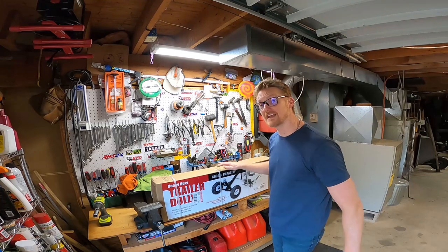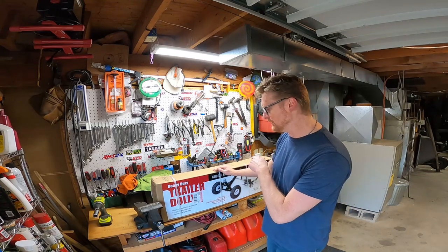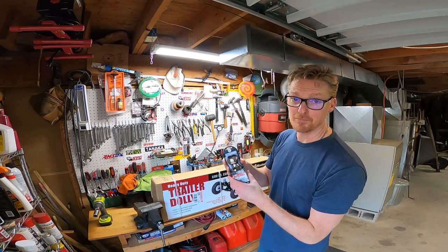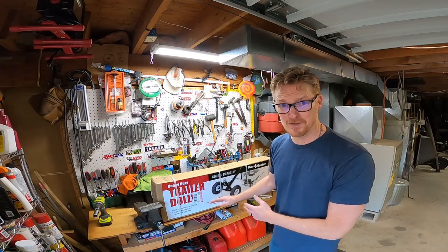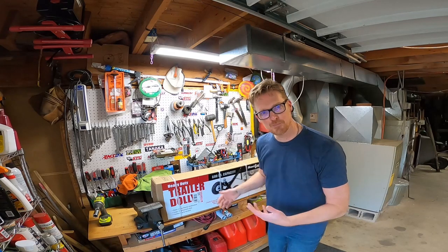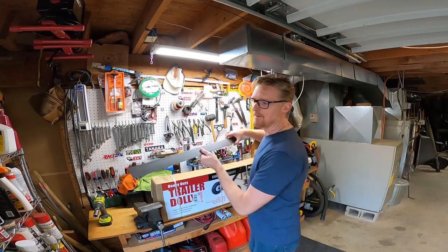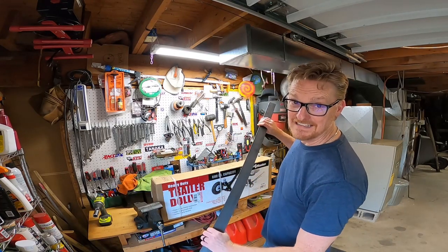Before I finish putting this together, I want to make the ball higher. The ball on the dolly is a 1-7/8 inch ball, so I bought a 2-inch ball, which is what my camper uses. But this is the cheap dolly — it'll work just fine, but it's really short. I don't want the nose of the camper leaning forward because it puts more weight on the dolly. So I'm going to see how high I need to make it. I bought some raw steel to make it the height I need.